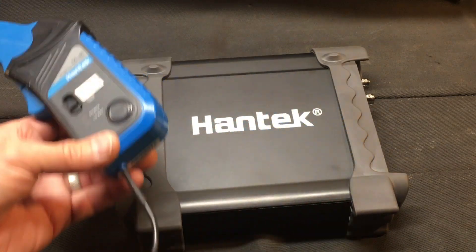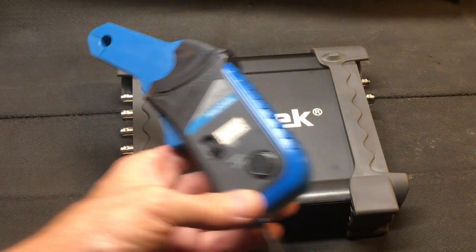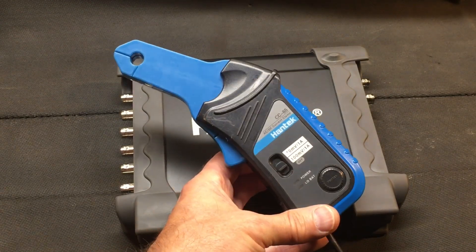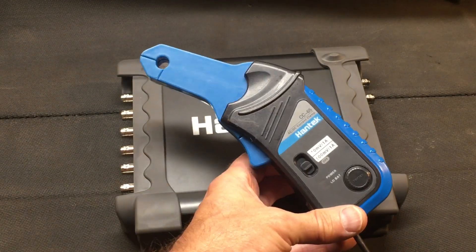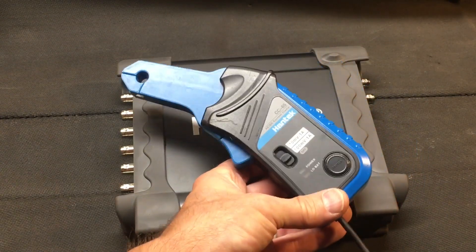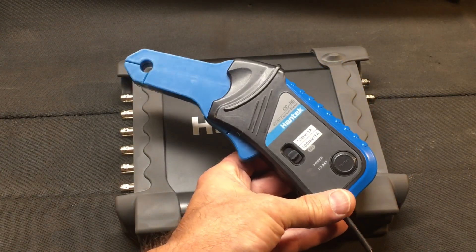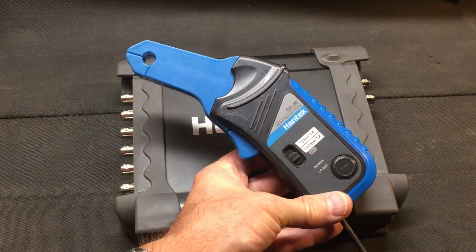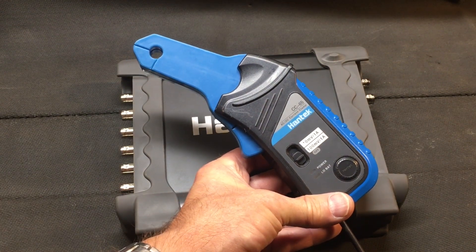The clamp-to-scope interface basically changes the signal to a voltage. If you're lucky enough to have a good rig, the software will do the conversion for you and you can directly read the current. But even if it doesn't do that, you can still get a great appreciation of the waveform being displayed, and garner a great deal of information just by looking at the waveform itself.